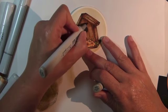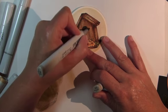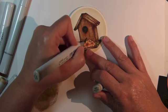For a final touch, use your W3 Copic Marker once again to add in some faint lines.